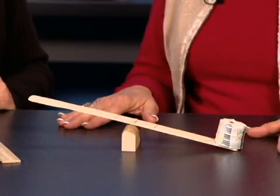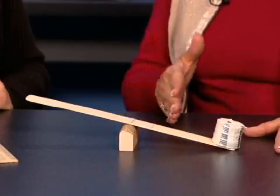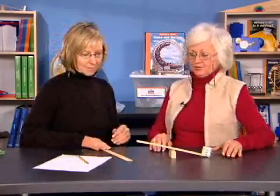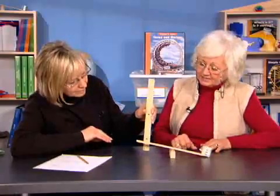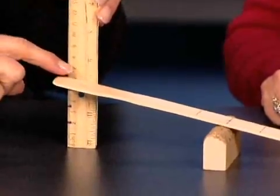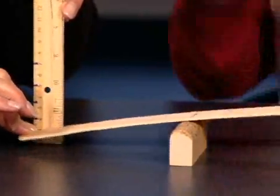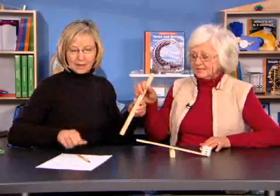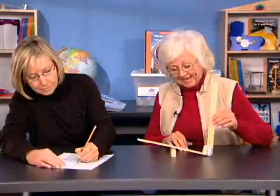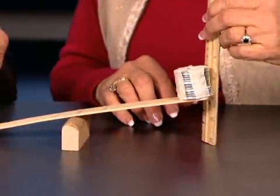Students move the lever and materials back to the center of the table. The push-pull meter is no longer used. Students will repeat the investigation of moving the fulcrum at three different positions, this time using a ruler to measure the distance the load and the effort are moved. With the fulcrum in the middle at the X, the effort moves six centimeters — let's record that and see how much distance the load is lifted. It also shows six centimeters — the same.